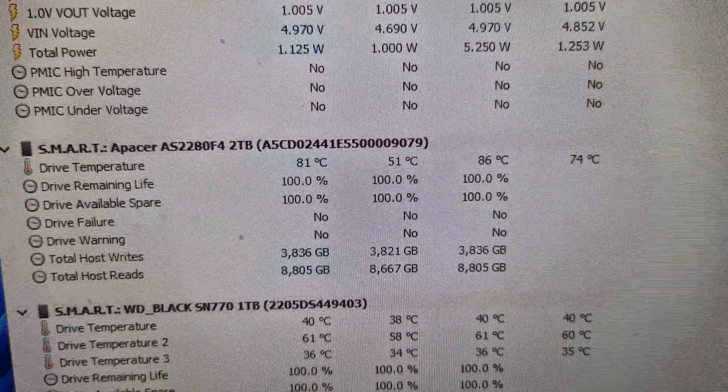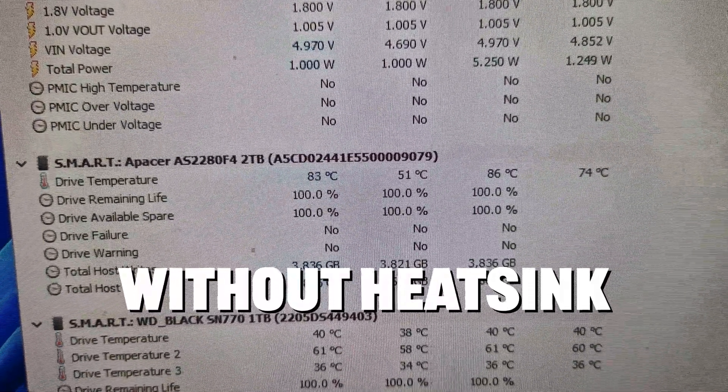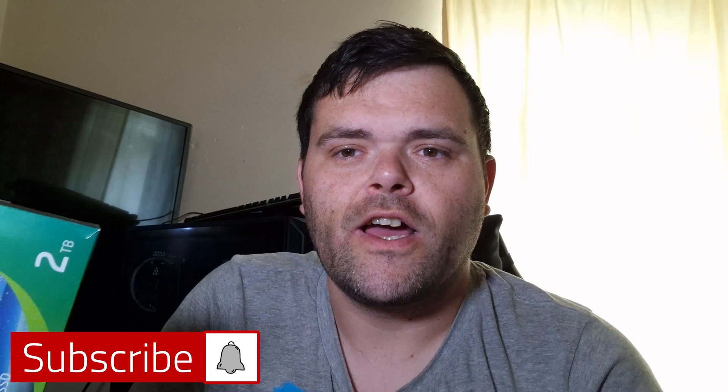When it comes to Gen 5, I honestly didn't believe that they needed heatsinks. But this does. With the heatsink on, the highest the temperature goes is 62 Celsius. It's still high, but it's within its operating temperature. So, that's a Gen 5 drive.